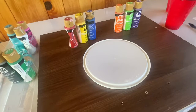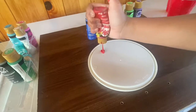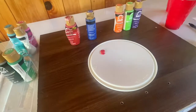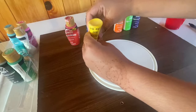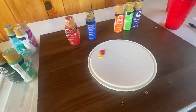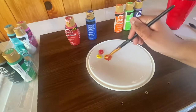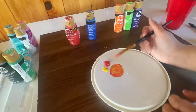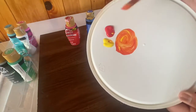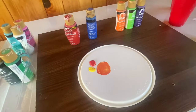You'll need the primary colors of red and yellow. Sometimes you're going to have to add yellow to make the orange lighter, and add red to make it darker. As you can see, you have now made orange.